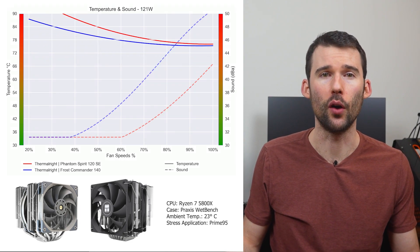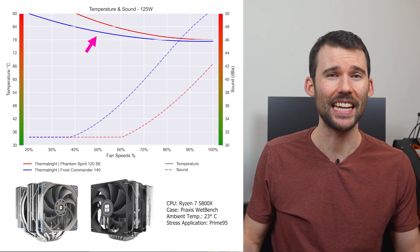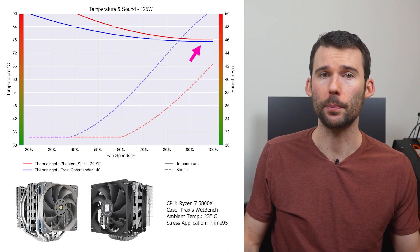As we pump up the heat to overclocked levels of 125 watts, we can see that the Frost Commander continues to outperform. However, this difference shrinks to minimal levels at 100% fan speed.